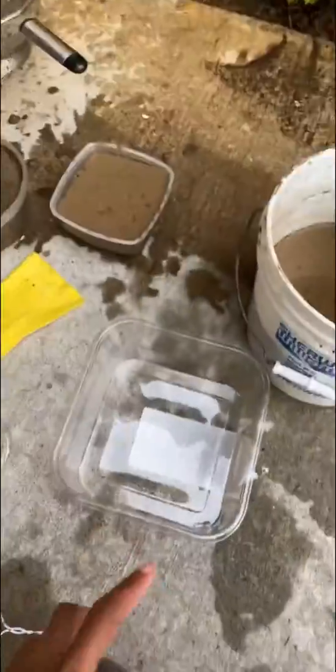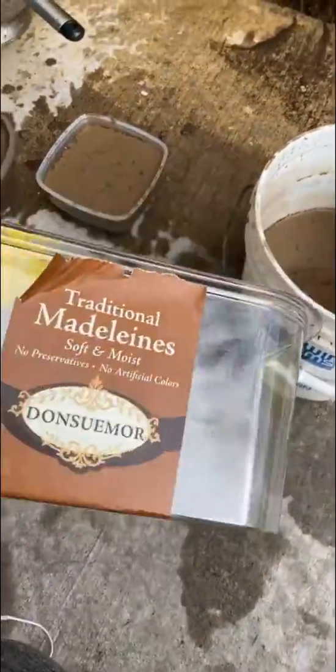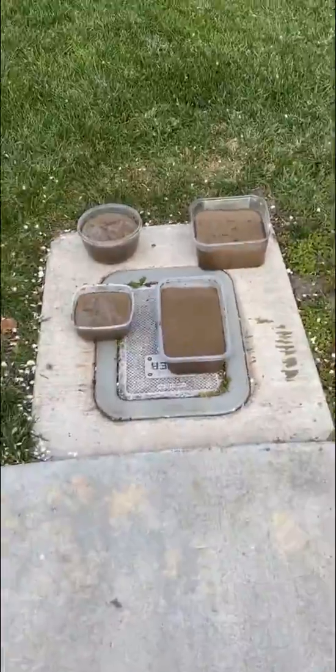It's watery so I'm just pouring it into these clear containers and letting them sit in the sun. This is a Madeline container that my mom let me use. I have my four little thingies now and we just got to wait for the sun. I think that one's going to come out the best because it has the most mud in it. The others are pretty watery so I don't know how they're going to be yet.